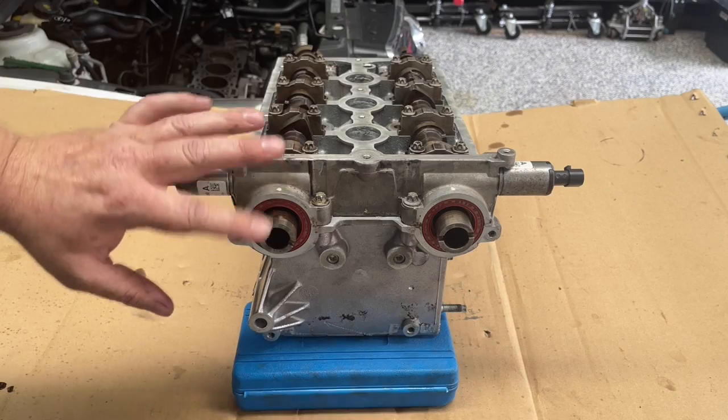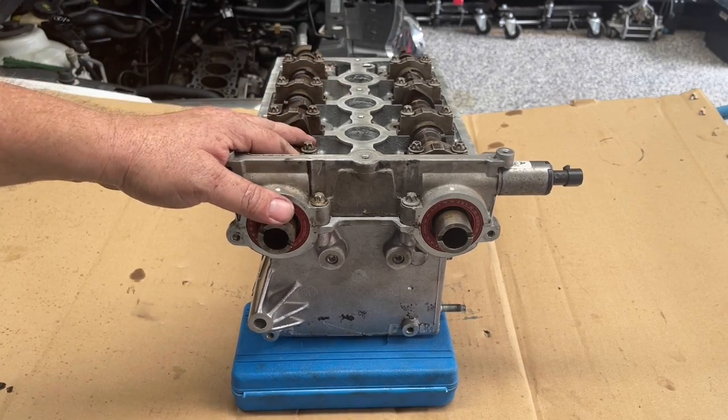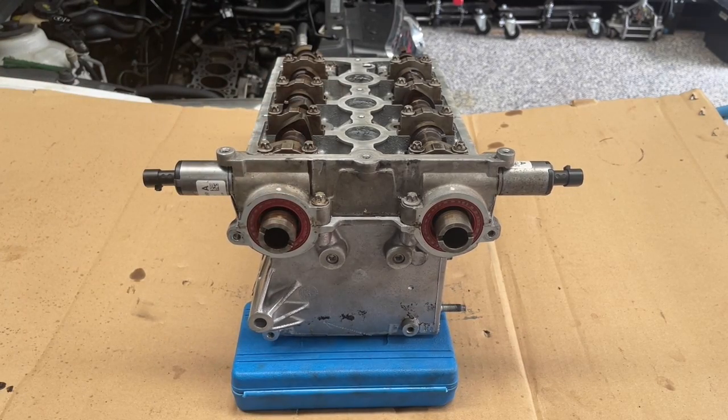With this part done, we're now ready to head back and get the head gasket ready to put this back onto the engine.